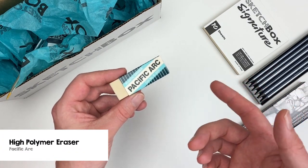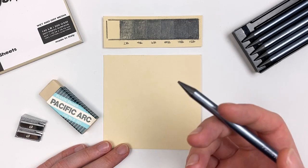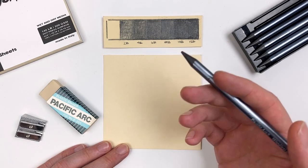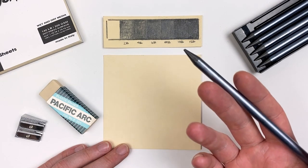For our eraser this month we have a high polymer eraser, which is perfect for graphite. To get a better understanding of our pencils on our cream-tone paper, I've gone ahead and swatched out a value scale. On this value scale we can see that our lightest is going to be the 2B and our darkest is going to be the 12B.